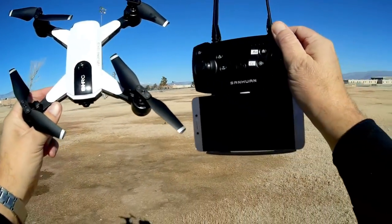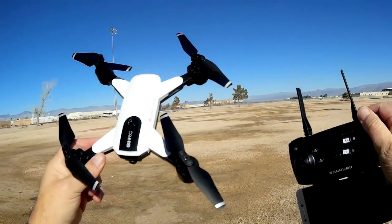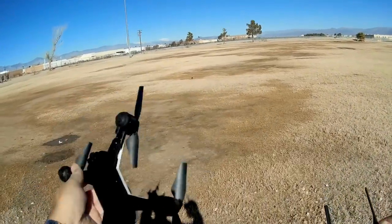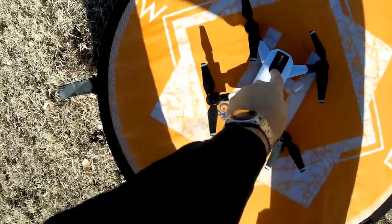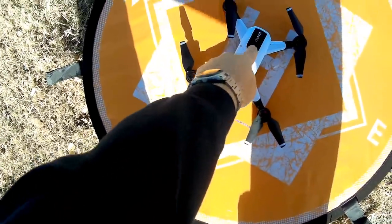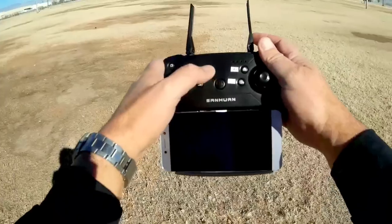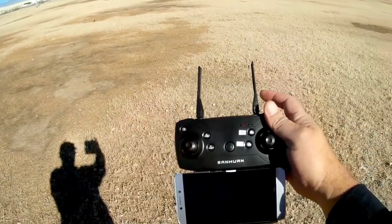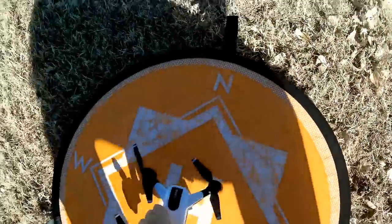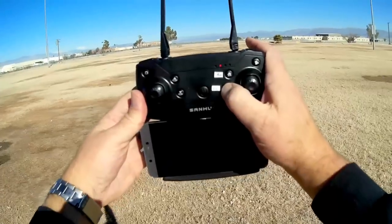Good morning, Quadcopter 101 here. We are out at one of my favorite flying fields with the SHRC H1G. First off, let's point the drone in the direction we want the headless mode direction to be. Then we hold down the on/off switch on top, and the light should be flashing rapidly. To connect the drone, turn on the controller and move the throttle up and down. It automatically connected — the rapid flashing has stopped, and now it's slow flashing.